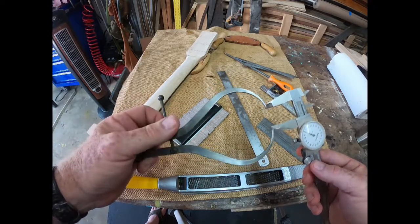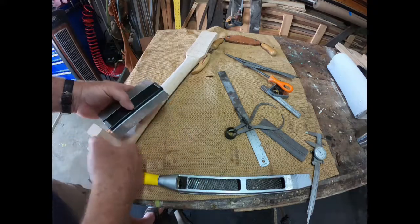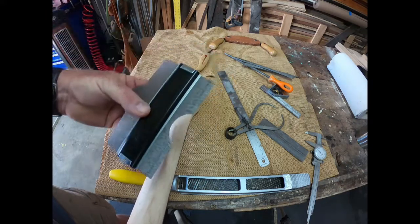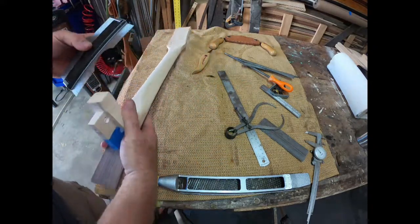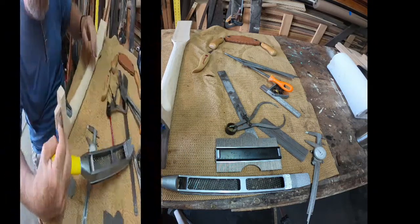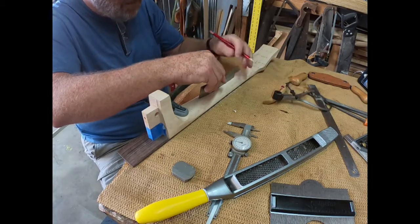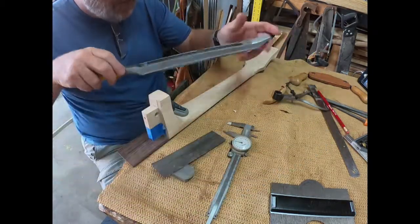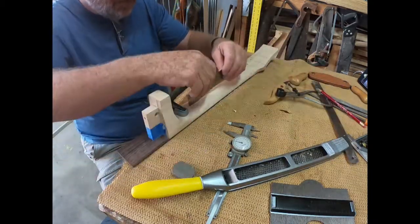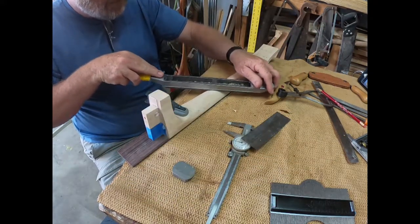I want that neck to be without the fingerboard about half an inch, or a little bit less, even all the way down. This is a contour gauge — I've shaped one part of my neck up by the third fret to the size I want, so I push this gauge onto that section, set the contour, and lock it in place. As I shape the neck through the fine shaping process, I can use that gauge to check where I'm at. It's a great time saver, also useful for custom molding. I'm using a straight edge to find the high spots on the neck.